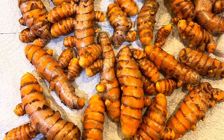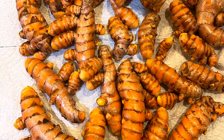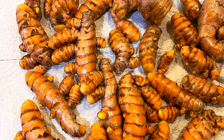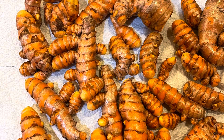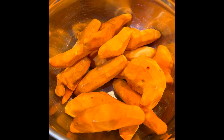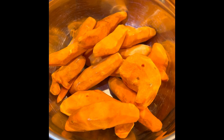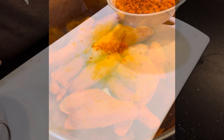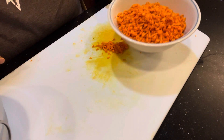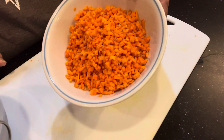Hello mga best! I harvested this turmeric root and now I'm going to make a turmeric oil. So let's begin. Here's the turmeric — peeled and washed — and now we're going to cut it into small pieces. I already started cutting this earlier, and here are the pieces, really fine.